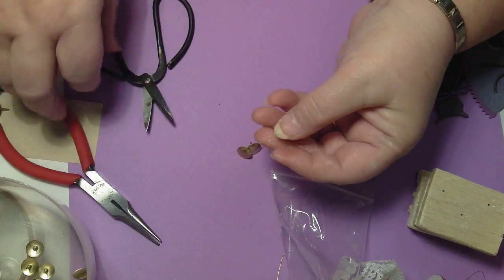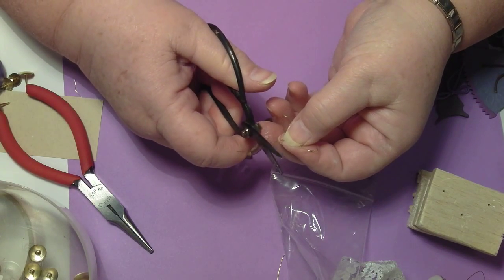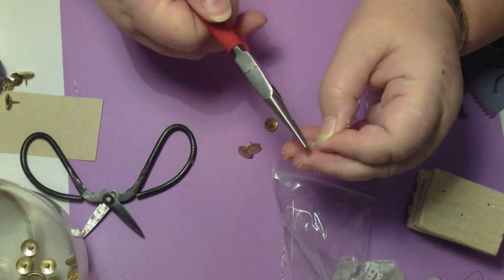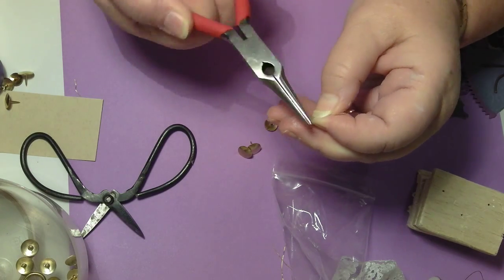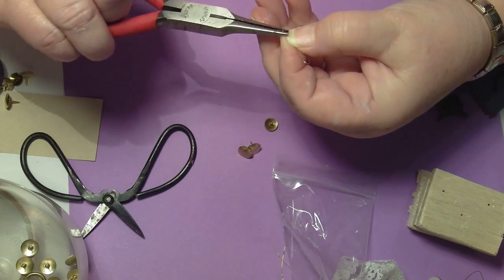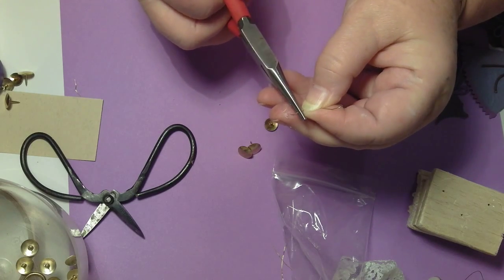Actually, these are scissors I got that are used for bonsai. I don't do that, but I thought they'd be good for cutting anything. Just give it a little straighten like so, however you want it to look. Cut that off up here. Put your little turn over on the end. Turn it back this way a bit. Maybe we'll just twist that up a little bit further, because we don't want it to get caught on anything or anybody.